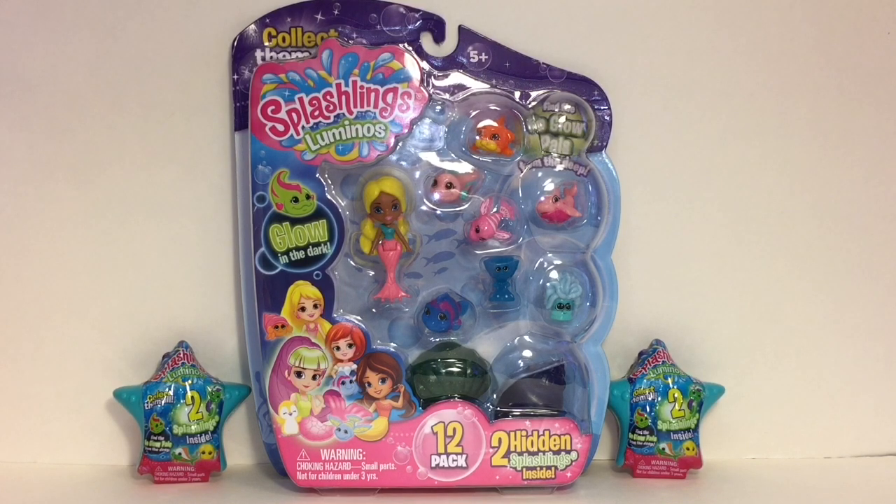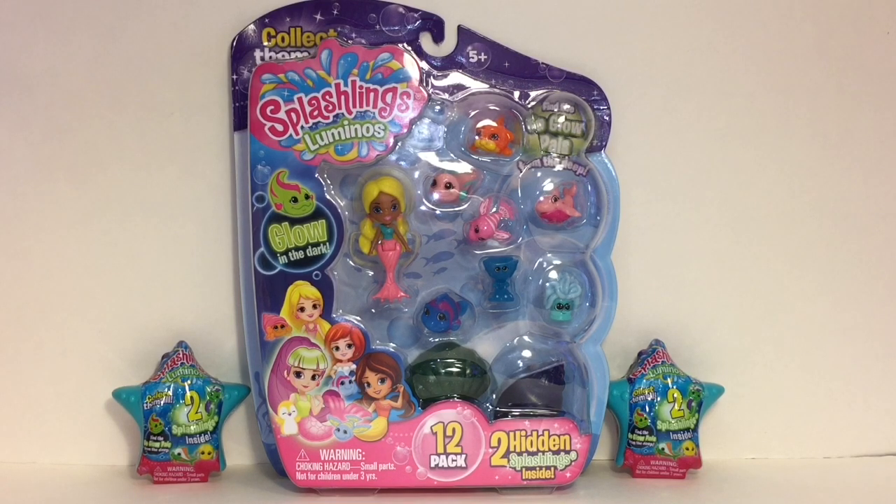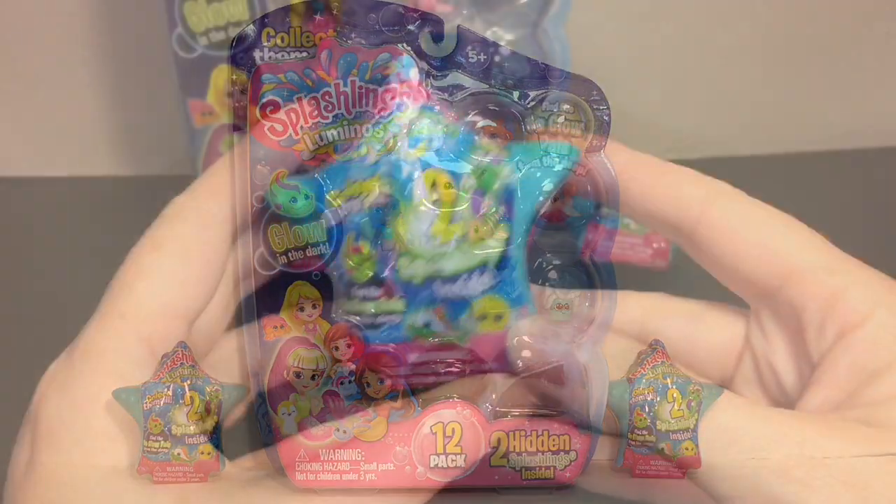Welcome to the Mini Toy Love channel! Today I'm unboxing some of the new Splashlings Luminos — they glow in the dark, which is really cool. I have one of the larger 12-packs as well as two of the smaller starfish blind boxes. You get two Splashlings inside each of those, so lots of cute little sea-themed friends. Let's go ahead and see who we get!